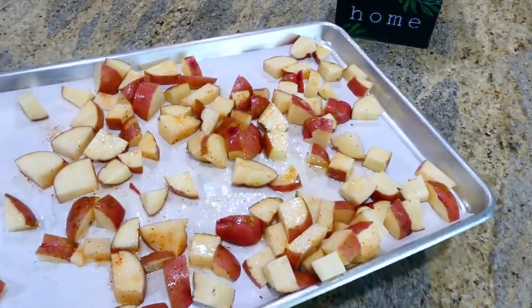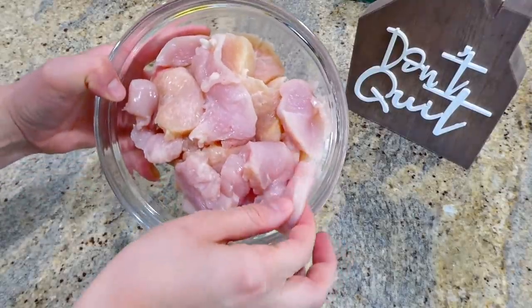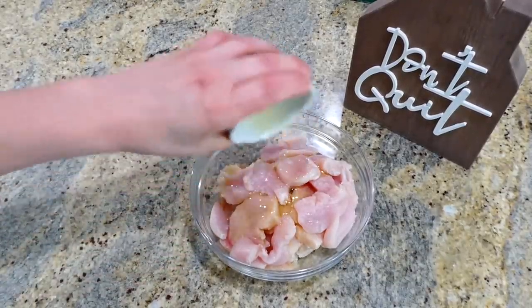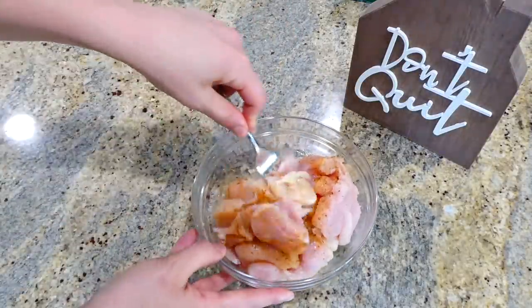While those potatoes are in the oven, I'm starting on the chicken. I have a pound of chicken breast cut into thinner pieces. I'm adding one tablespoon of olive oil along with a half tablespoon of cajun seasoning, and then stirring this all together to combine.